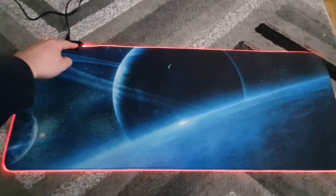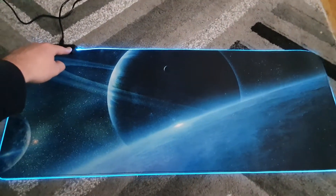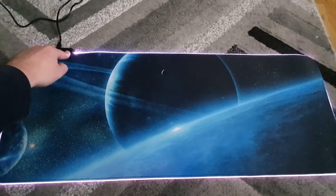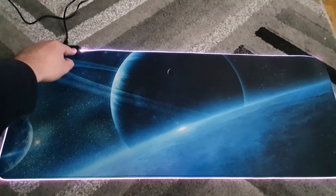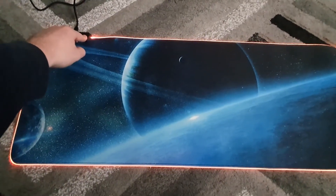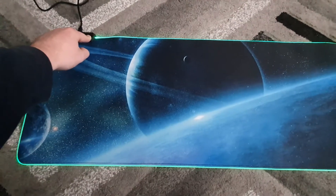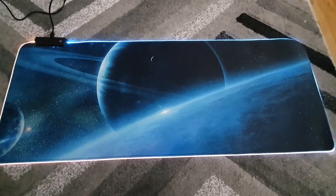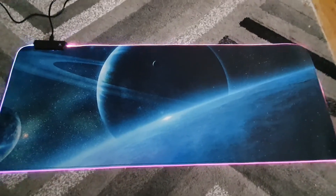It's quite cool — you have all your different color settings. There's also a flashing setting, so there are lots of different colors. Obviously it'll look a lot better in the dark.